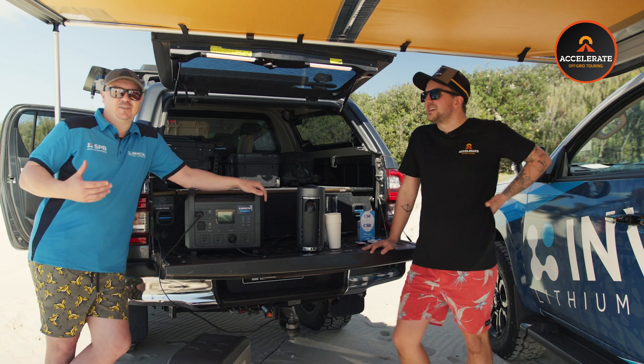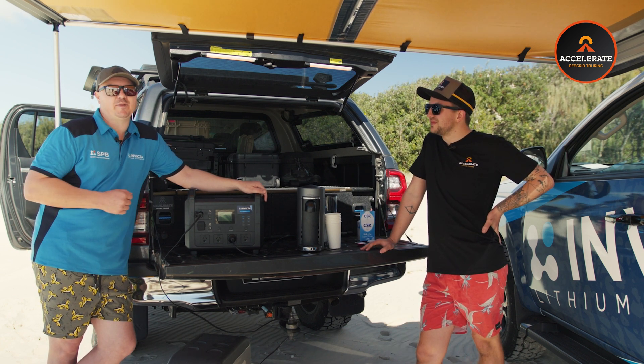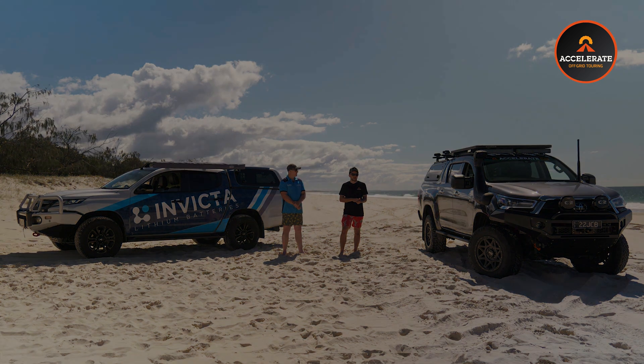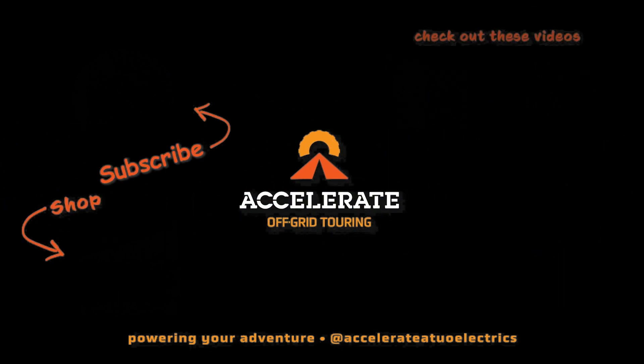For the consumer's peace of mind, the Invicta Power Station comes with a full replacement three-year warranty as well. So that pretty much wraps up the Power Station. If you want to know anything about the Invicta range or the products available, you can check out the website at InvictaLithium.com.au, and you can find them all on our website as well at AccelerateOffGrid.com.au.